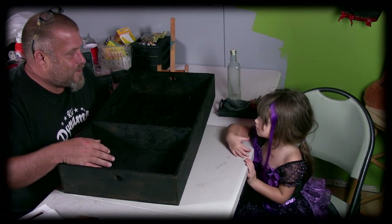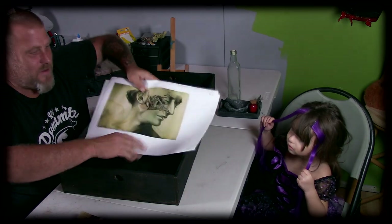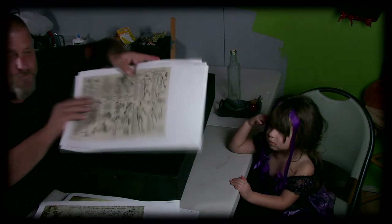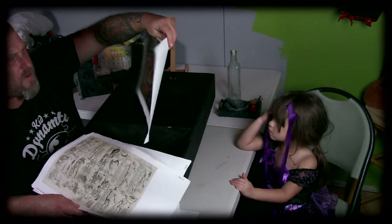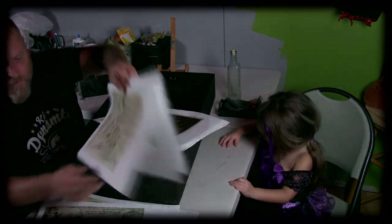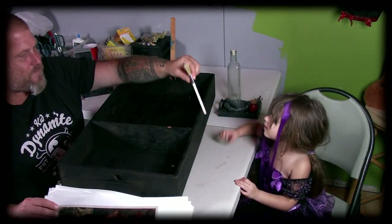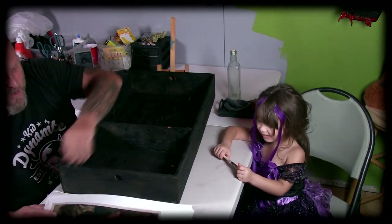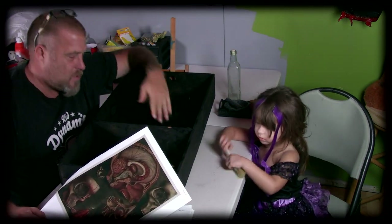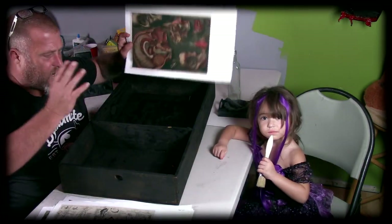So what we're going to do, Haley, is I've got these creepy looking prints I found off the internet — these are like old medical diagrams and stuff like that. We're going to pick our favorites, cut them out, and I'm going to give Haley a paintbrush. We're going to put paint and Mod Podge on the back and then put these images on it in a collage-looking manner.